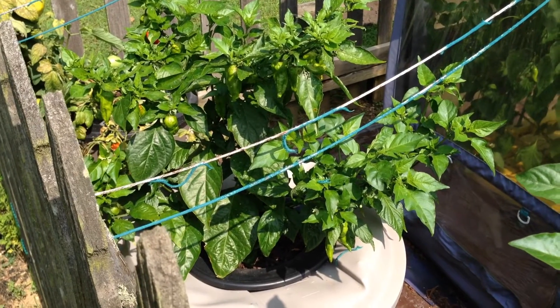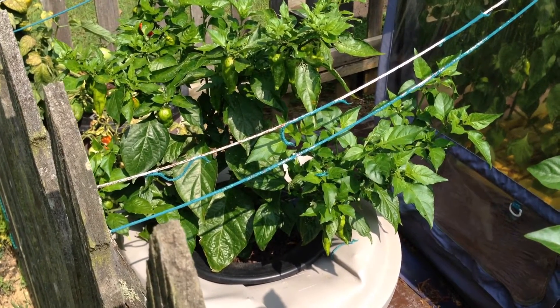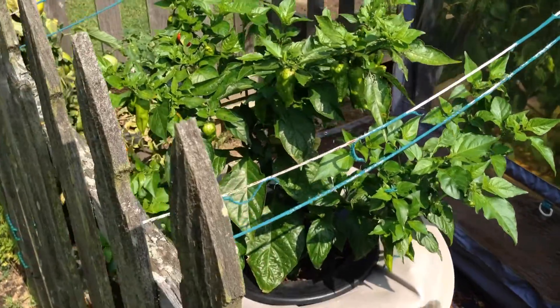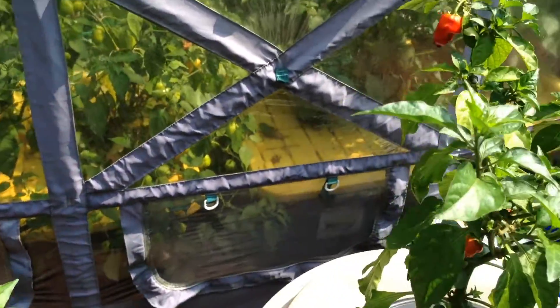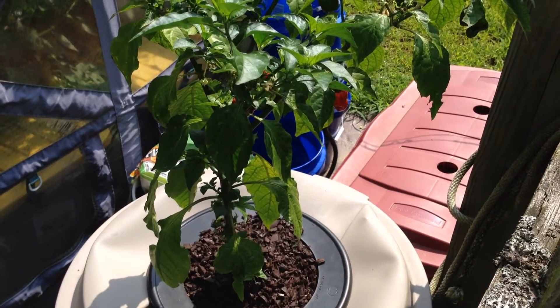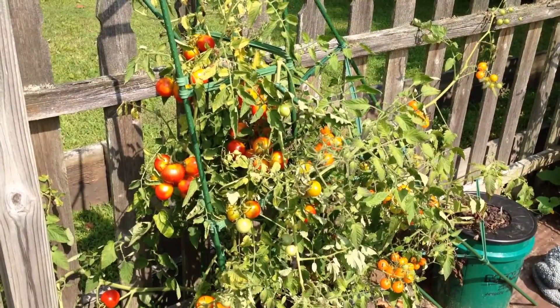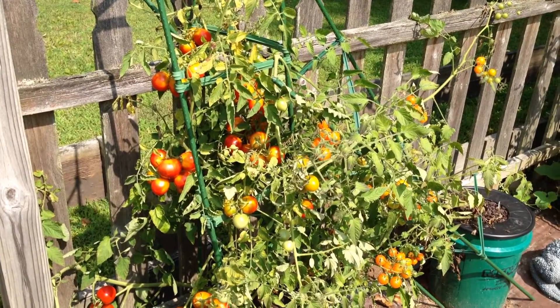This ghost pepper growing in a 32-gallon container has several pods hanging underneath the leaf canopy. And beside it, in this 32-gallon container, you'll find a Butch T Scorpion pepper, which has several red pods at the moment.